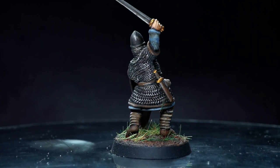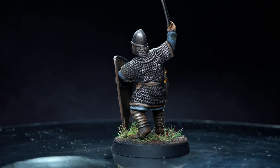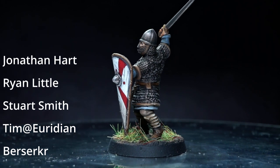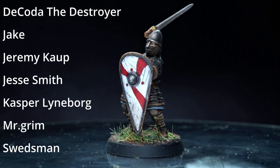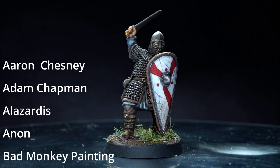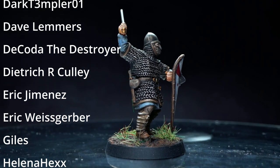Now if you're interested in picking up some of these and painting them yourself, I'll include all the paints that I used along with some links to Victrix's website in the description below. But before I go, let me just say a huge thank you to my ever generous Patreon supporters. Currently my top supporters are Jonathan Hart, Ryan Little, Stuart Smith, Tim, Berserker, Daniel Dowling, Dakota the Destroyer, Jake, Jeremy Kaut, Jesse Smith, Caspar Lindborg, Mr Grimm and Swedesman. So a big thank you to you guys — if you also support me on Patreon, buy me a coffee, or use my affiliate links, it is the kind-hearted people such as yourselves that allow me to fund the kits and tools required to build these videos. So until next time, thanks for watching and goodbye.